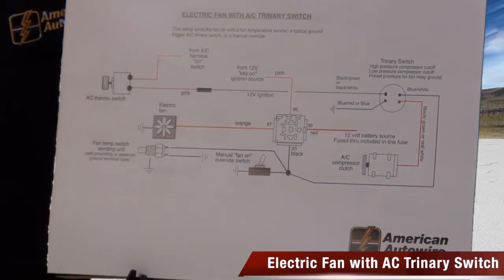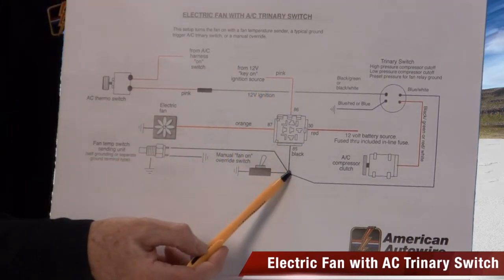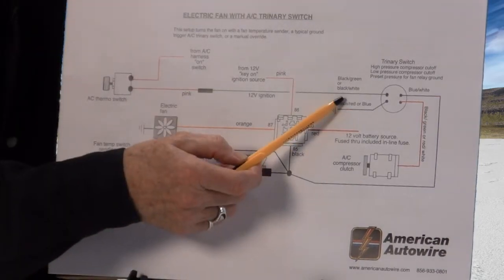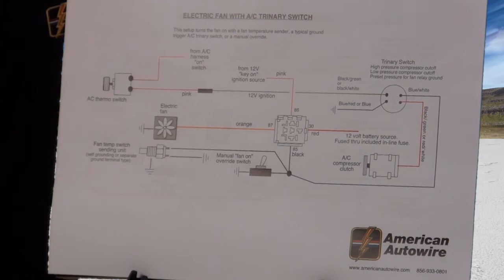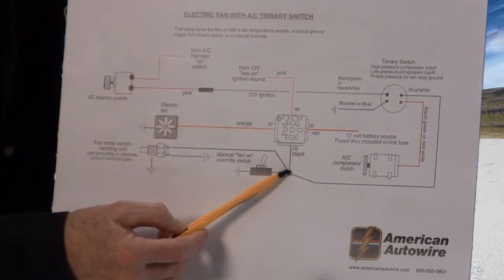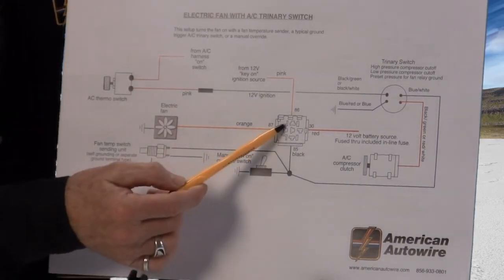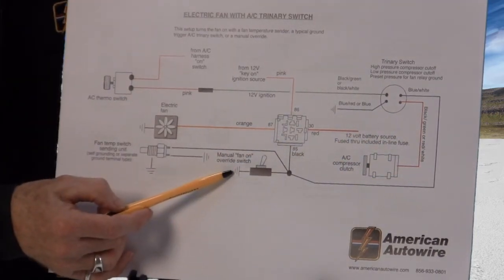The next example pertains to hooking up an electric fan. We energize the relay coil and power is passed to the electric fan. I want to introduce the AC system trinary switch: its function includes cutting power to the compressor, but importantly at around 240-some pounds of pressure it sets a ground. We can use that ground the trinary switch sets to complete the relay coil circuit and turn the fan on. The electric fan relay can be activated by a temp switch in the block, by a trinary switch, or by a manual override — which we also recommend.